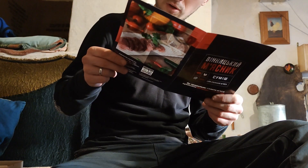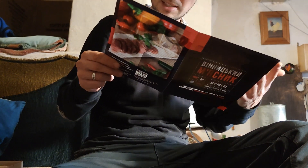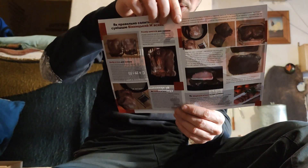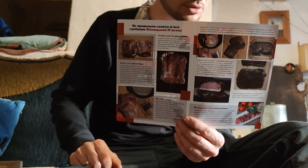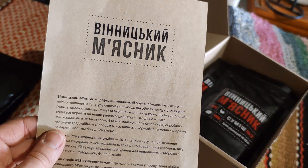This is a meat curing mix. There's a step-by-step, concise and very clear visual instruction about how to use this mix properly. Briefly: we Ukrainians traditionally cure lard, but not so long ago we also traditionally cured meat. The Vinnytsia butcher decided to revive the traditional Podilska salted meat. And since we are in Eastern Podillia, we have every right to try making our own Podilska solonyna in our own conditions.